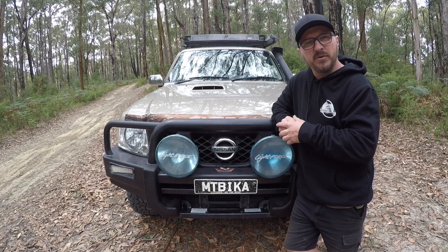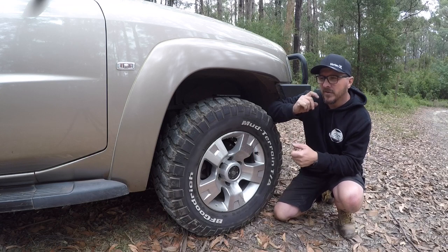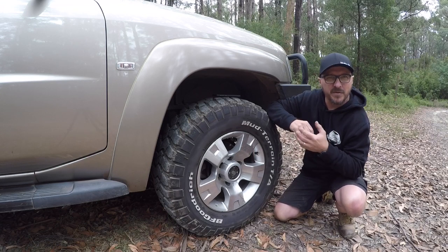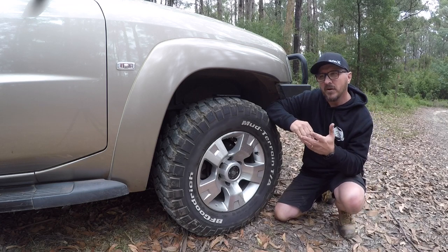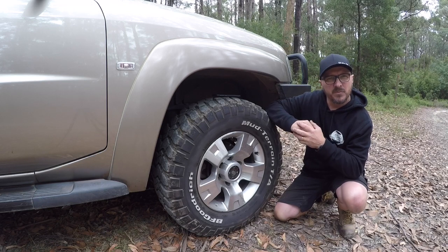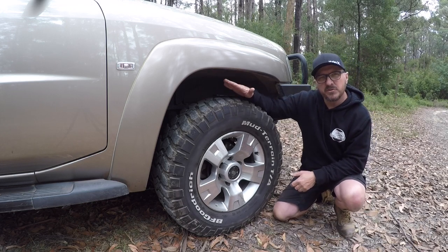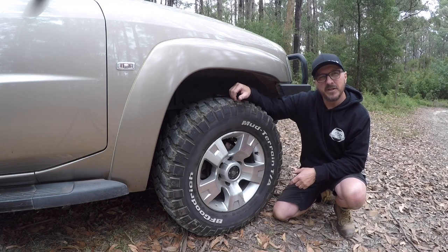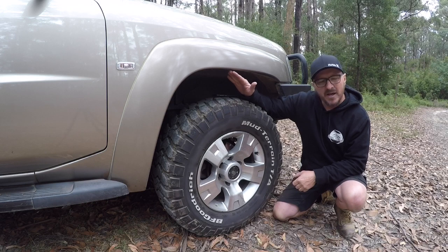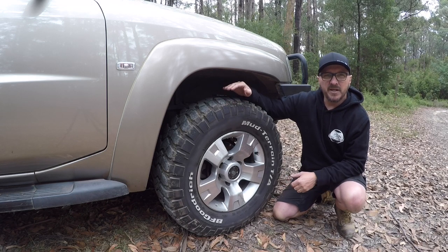I'll head around to the side now and show you the tyres and suspension we use on the Patrol. With tyres, I've run everything from the factory tyres till they ran out — they lasted about 17,000 kilometres. I then ran two sets of MTZs in a 265 size, used when I was doing a lot more outback touring and towing trailers. I also ran a couple of sets of Mickey Thompson ATZs, the four-rib. The last couple of sets are the BFG KM2s in the 285.